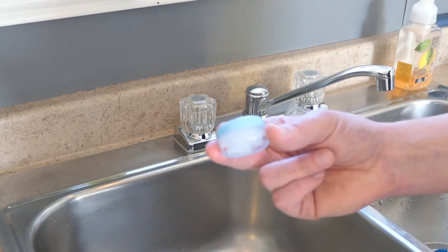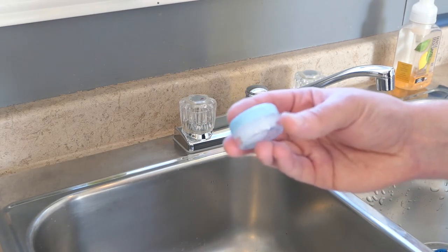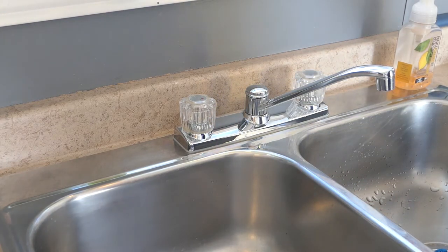I'll include a link in the description for the plumber's grease. I couldn't find the exact same one, but the one I found is in a tube and it's a bit more practical. Thanks for watching and don't forget to call your mom.